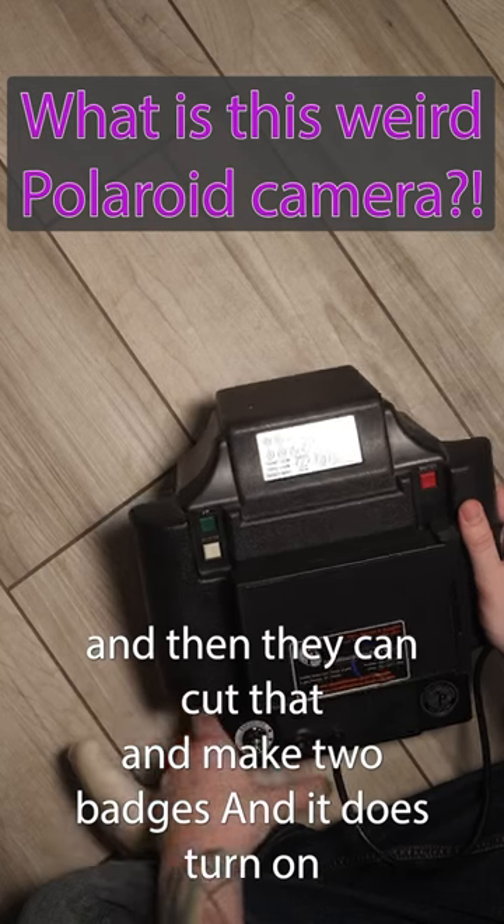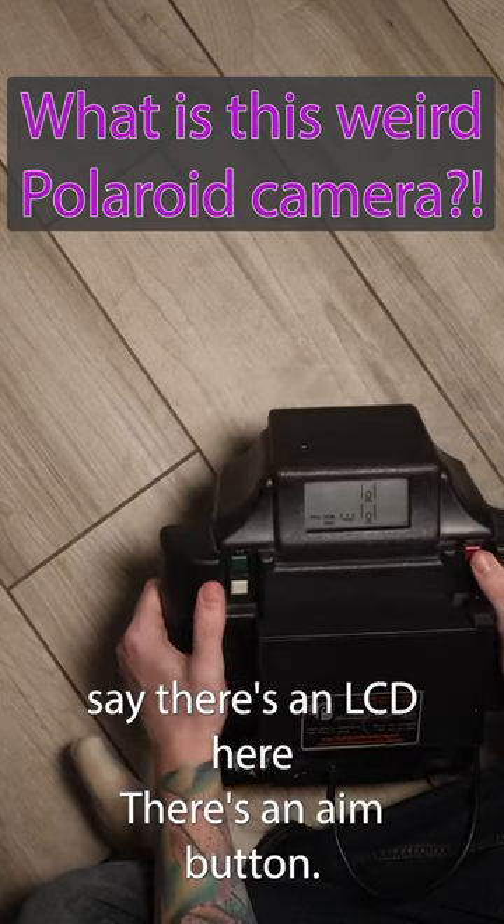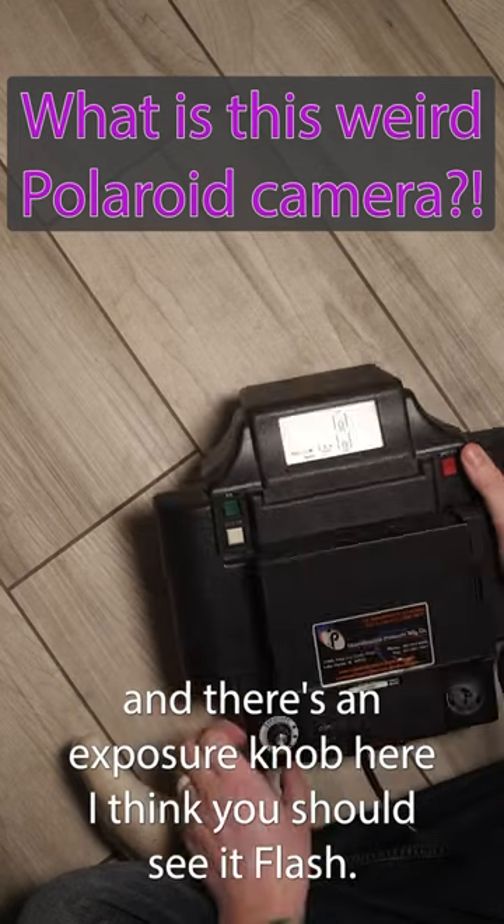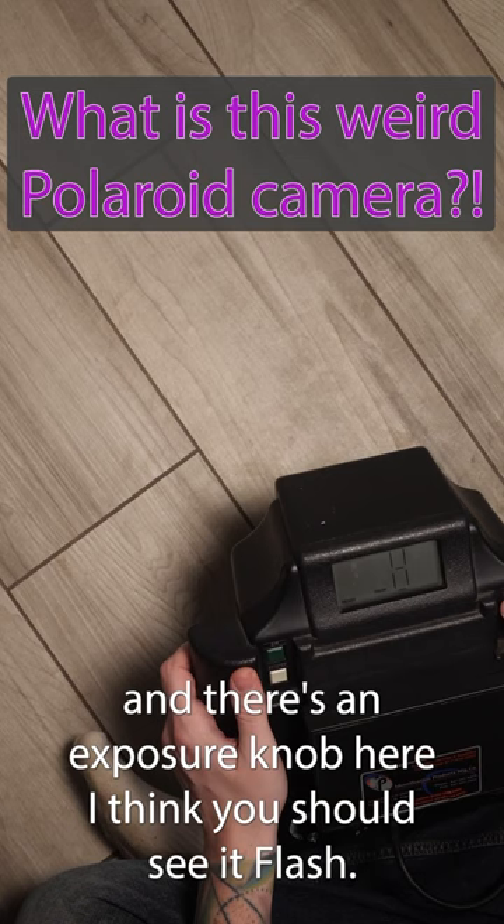And it does turn on. There's an LCD here. There's an aim button, a booster button, a shutter button, and an exposure knob here. I think you should also see a flash.